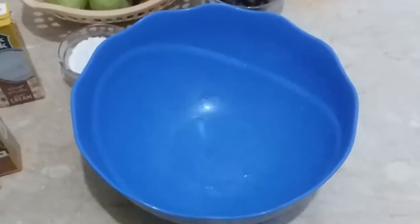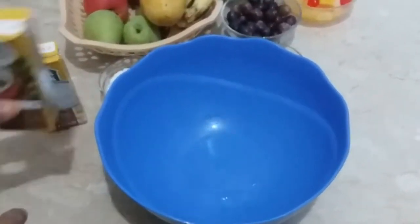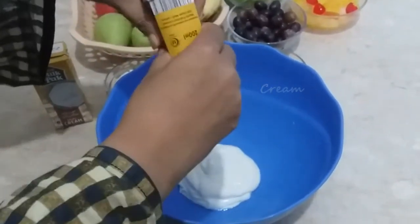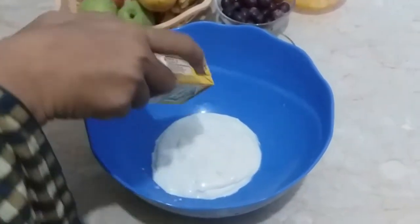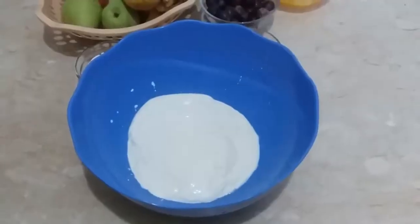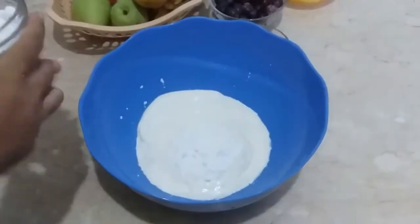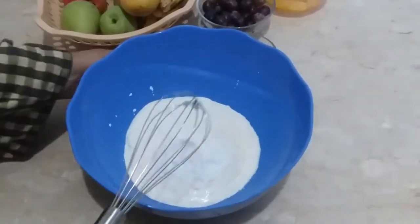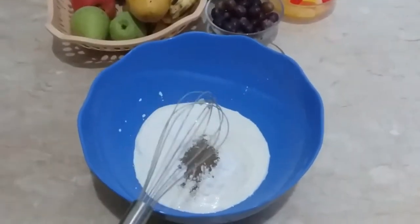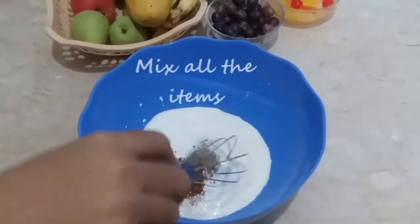First, take a big mixing bowl which is easy to mix in. Add the cream, then add the chili and black pepper powder, chaat masala, and mix all the ingredients together.